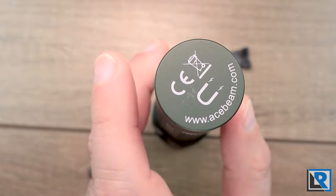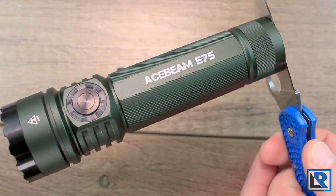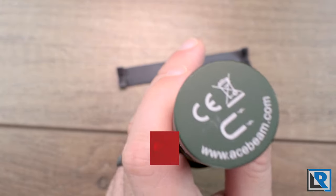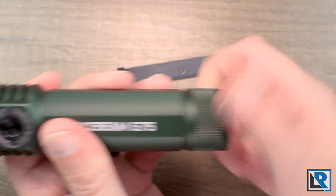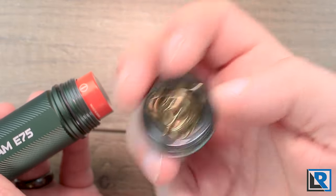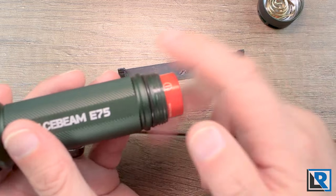The light has a flat tail and a very strong magnet inside of it. You can easily hold it up on the side of a knife or fridge, and I can wiggle it and it doesn't come off. Some might argue that's too strong but I like it. The tail cap itself has straight knurls on it, a lanyard attachment point, and the threads are square cut. You can see the magnet in the tail cap there.